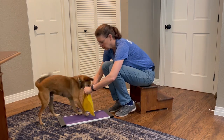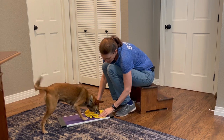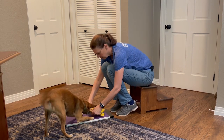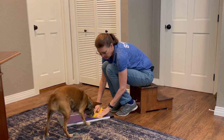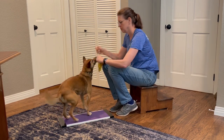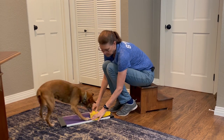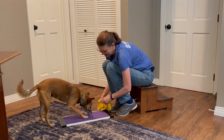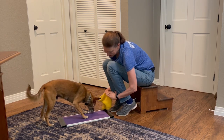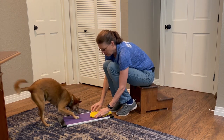Now we're going to get the washcloth out and use that to get him to use his paws. I'm hiding the treat under the washcloth and looking for the moment he starts to use his paws to try to get to it, then moving the cloth so he can get the treat. If he just tries to bump it with his nose, I hold the cloth firm so he can't get to it. This game is all about the paws — as soon as he starts using them, the treat becomes available. He's catching on pretty quickly that using the paws is what gets him the treat.